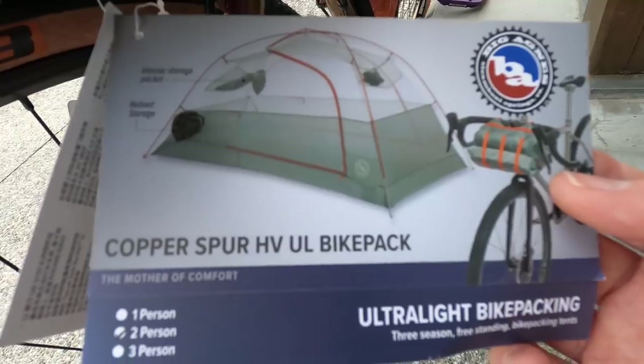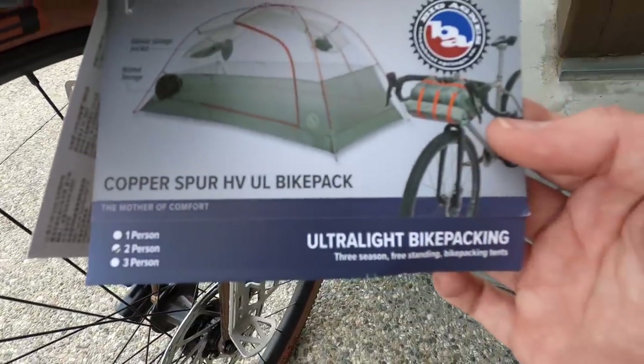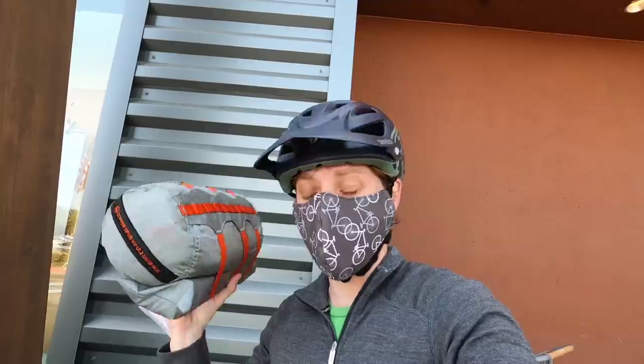There it is — Copper Spur HV Ultralight Bike Pack, two-person. When he first handed it to me I was like, ooh, that feels kind of heavy, but I also think it's because I'm a little fatigued — I sprinted here. It's definitely lighter than our other one, obviously. It's two-person, so yeah. Let's get this on here and see how it goes.